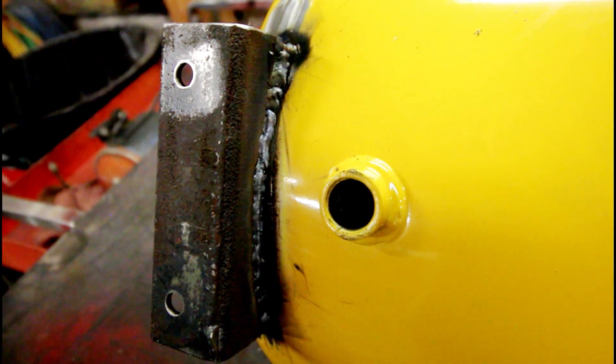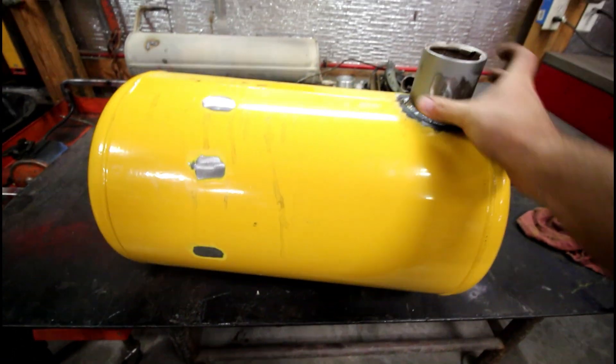So the bung that was on the top of the tank, used for the air port, we have now rotated that to the bottom, and that is going to be the fuel outlet.